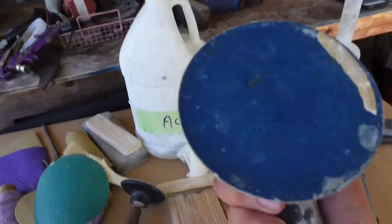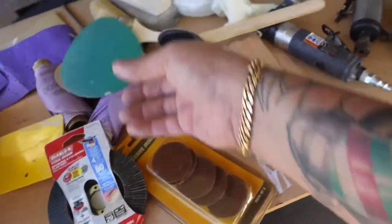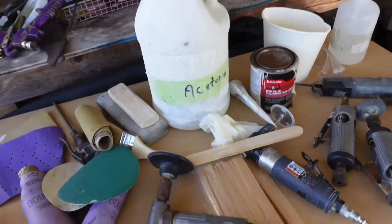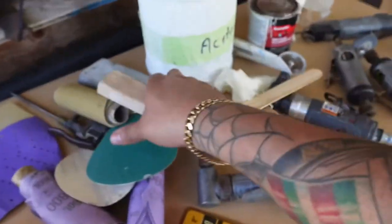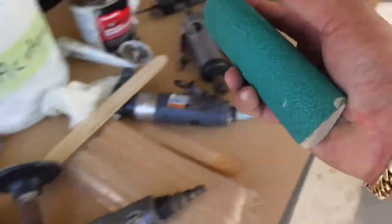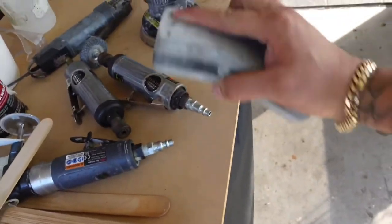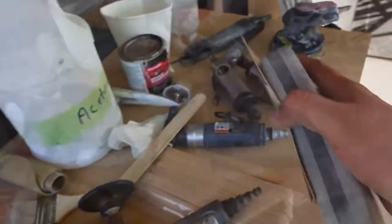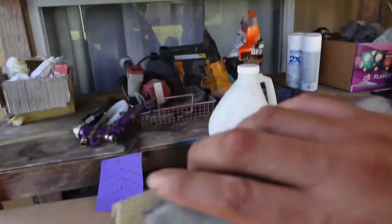Then I like to come through with my DA sander with a 5-inch disc pad. Use 5-inch sandpaper starting at 40 grit, then move up to 80 grit and keep sanding. Once you get to a good area where it's almost done with nice curves and flat areas, don't be scared to use a sanding block. Get a rigid block for nice flat surfaces, and a flexible one for contours — those are pretty good for getting into curves. You can also wrap sandpaper around flexible forms.